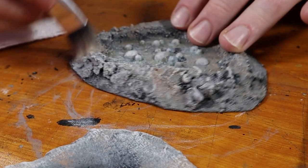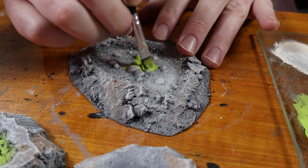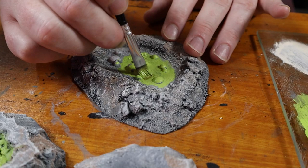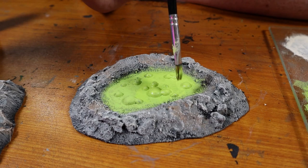After that, I dry brush a cream colored highlight over the whole piece. I painted the acid with some Gecko green paint — this is by Delta Ceramcoat, but you can use any bright green paint or whatever color of acid you're going for. I add a thick coat and slightly blend the outer edge of the pool into the sand, then do a second coat of bright green, dabbing it on and blending out the wet brush strokes.